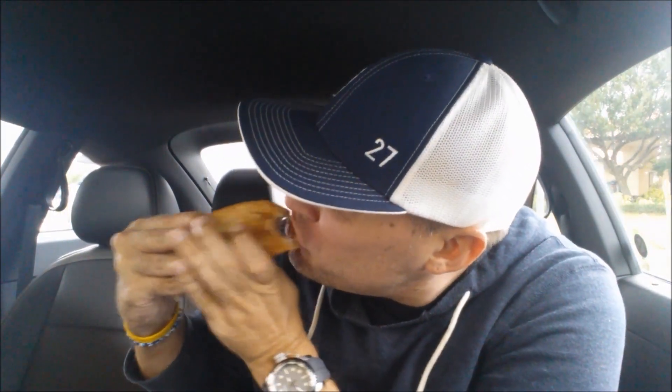All right, bonus footage. I actually got two of these, so I'm actually going to try the second one, one bite, and see if the cheese is any different. Wish me luck. No pull.